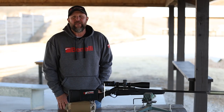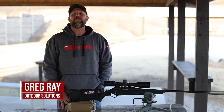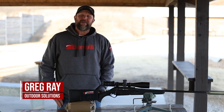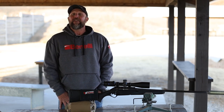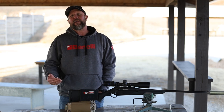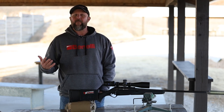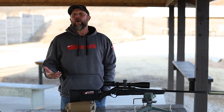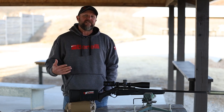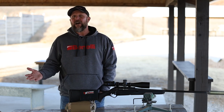Hey everybody, Greg Ray here with Outdoor Solutions Long Range Schools. We are very happy to announce our new partnership with the guys at Tacticam, and you'll be seeing us each month. We will be bringing you monthly tips from the range — things like boresighting your rifle, MOA versus mil, and first focal plane versus second focal plane, and plenty others.